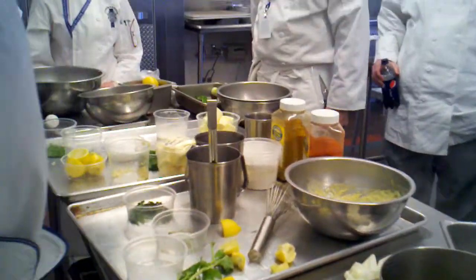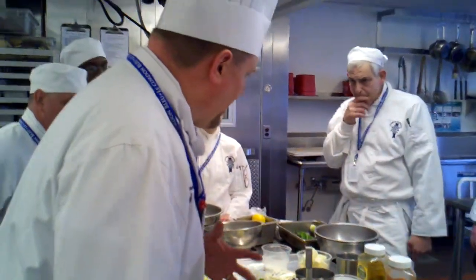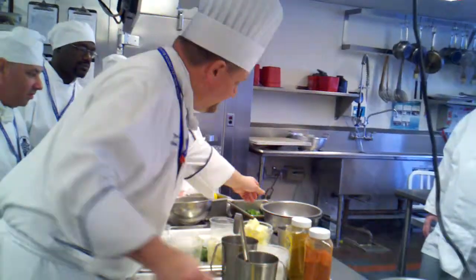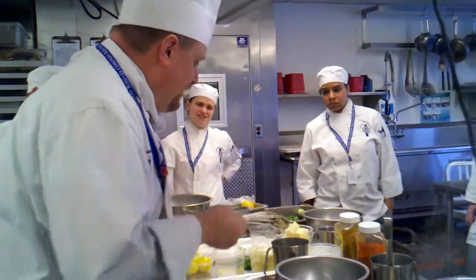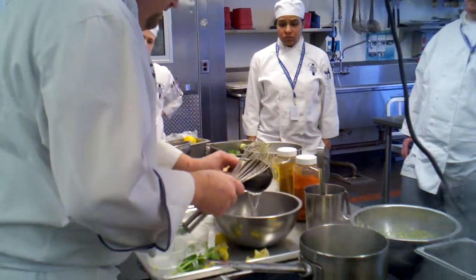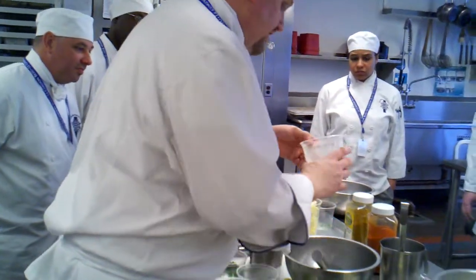Oh yeah. You're going to taste it. I have it all mixed up. That's good. So now we need to make a batter. I'm going to make the batter. What's in the batter? That was the 10 ounces of water. It's going to have the flour and everything else. 3 and a half ounces of flour.